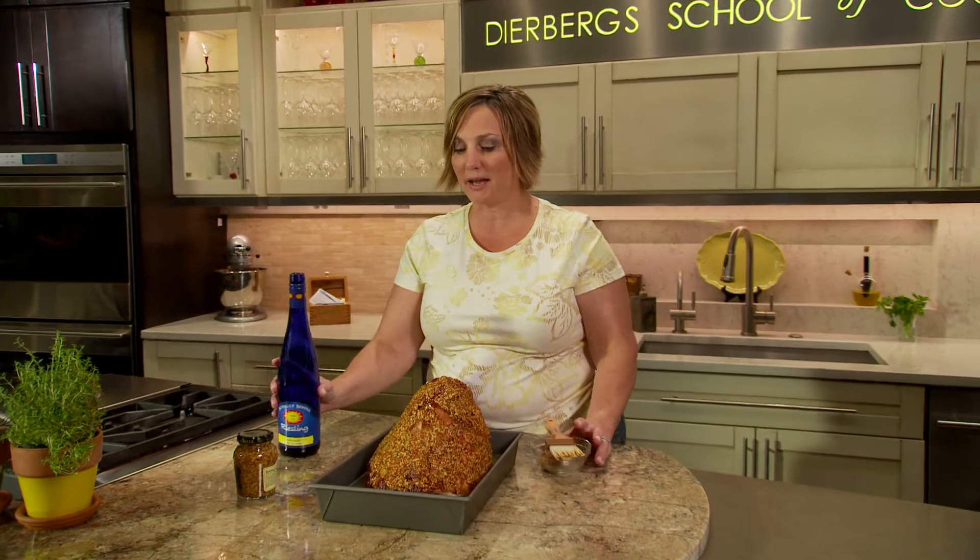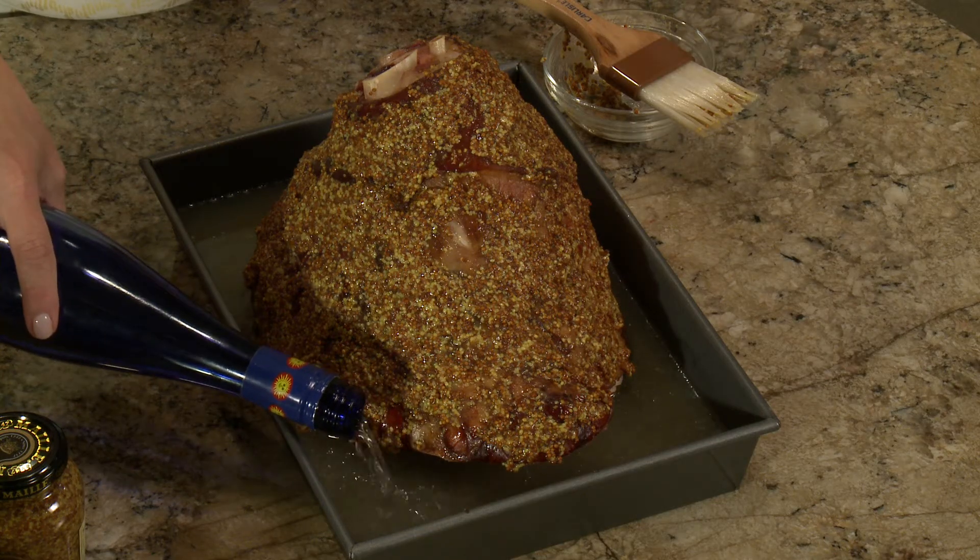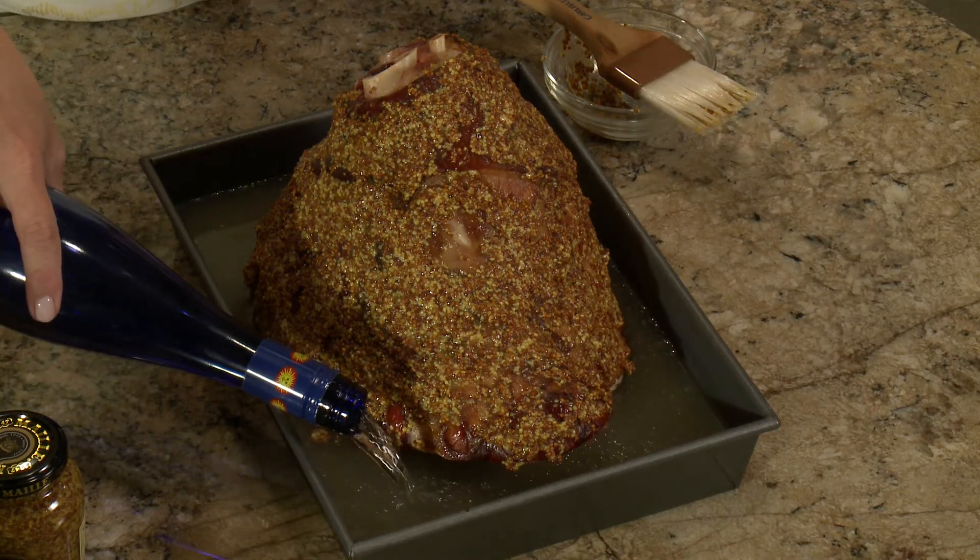Brush the ham with the coarse-grain mustard, and then add the rest of the wine. The sweet wine pairs wonderfully with the tangy mustard. It goes back in the oven and bakes until it's nice and golden brown.